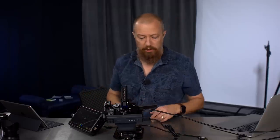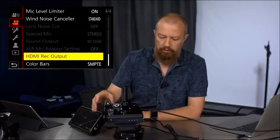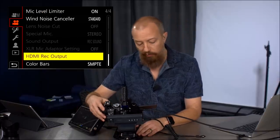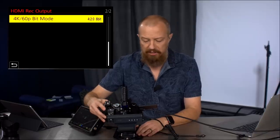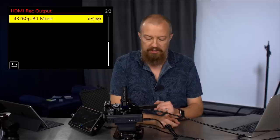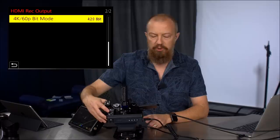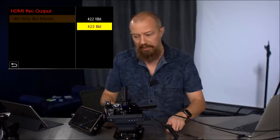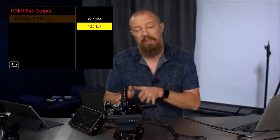And the way that you do that is pretty straightforward. Let me go into the menu system here on my LUMIX camera. You go to the video menu, the video mode there, and you scroll down to page 4 — it says HDMI record output. This is where your settings are. You scroll down to the second page and it says 4K 60p 8-bit, 4K 60p bit mode. By default it's set to 420 8-bit, meaning it is sending out of the HDMI port 420 8-bit — the same thing that it's recording internally.